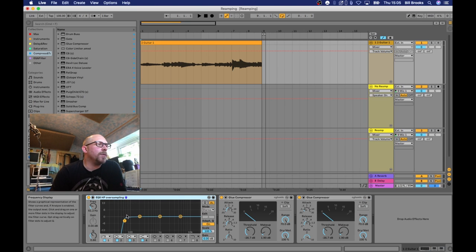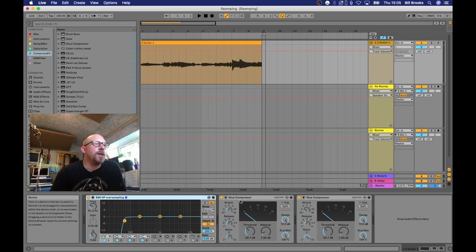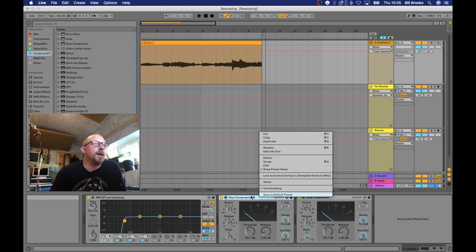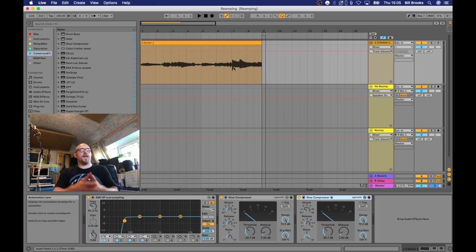I've got a high pass filter on the EQ with oversampling switched in — right-clicking in the top bar to increase quality is always a good thing. Then there's a compressor, also oversampled, tidying up across the whole dynamic range with a fairly low to medium ratio of four to one and a medium attack and release. Then there's another glue compressor with oversampling enabled, with a high ratio and quicker attack dealing with spikes. This is another big advantage — you can use built-in DAW processing to pre-process the guitar before it goes to the amplifier.